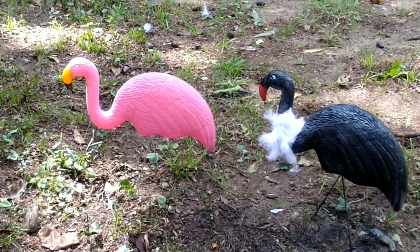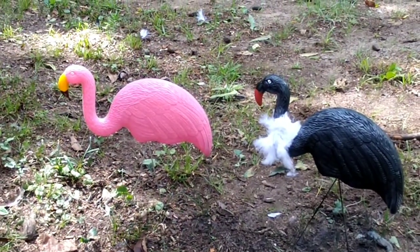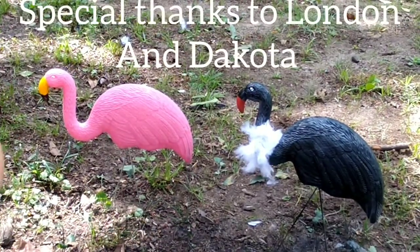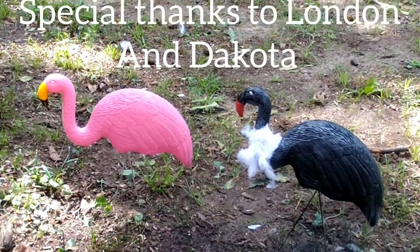Thank you for watching. Make sure you like and subscribe. Make sure you stay tuned for more Halloween do-it-yourself projects.